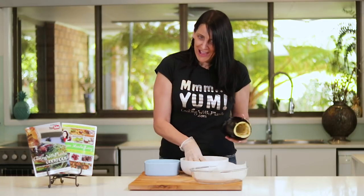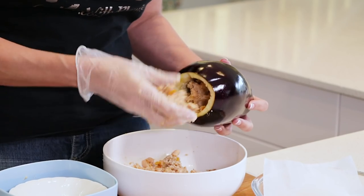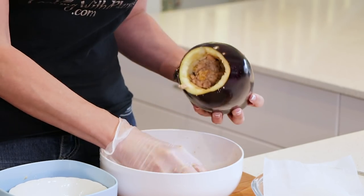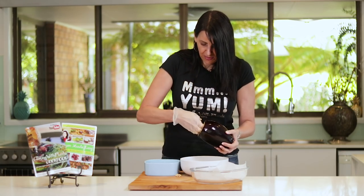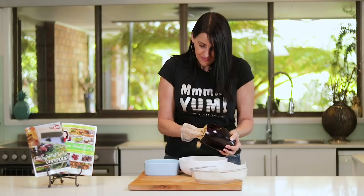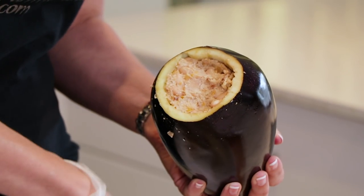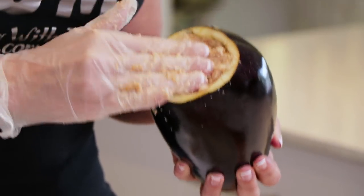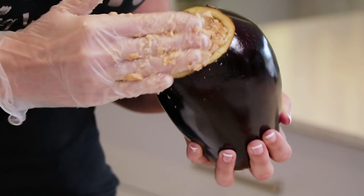Grab your eggplant and start to put this stuffing in there. Just keep pushing it in until it's all firmly pushed in and you start to see it coming out at the other end. Hold your hand flat with the side that's holding the eggplant to make sure it doesn't ooze out the other side. Depending on the size of your eggplant, if you do have some leftover mixture, you could also put it into some mushrooms and bake those up, or you could fill some bell peppers — lots of different options.